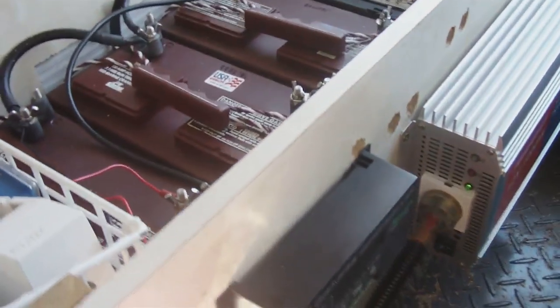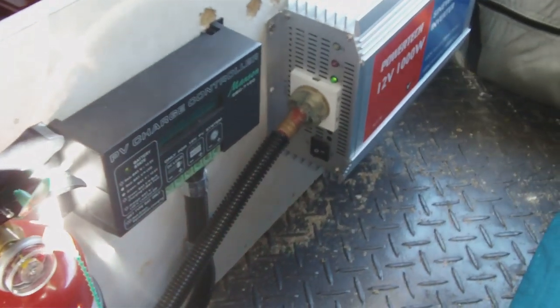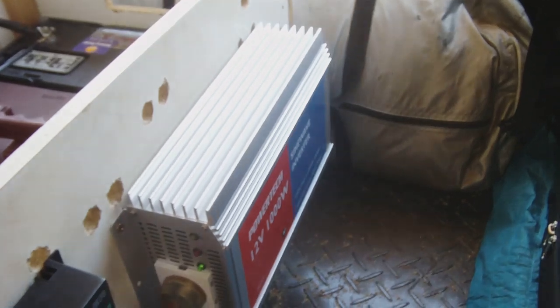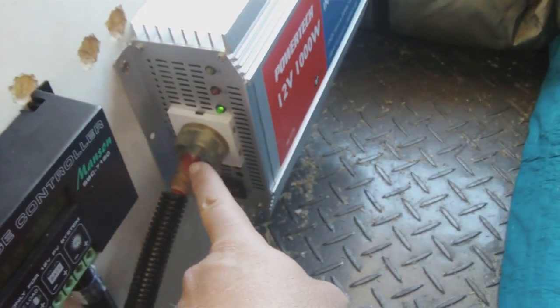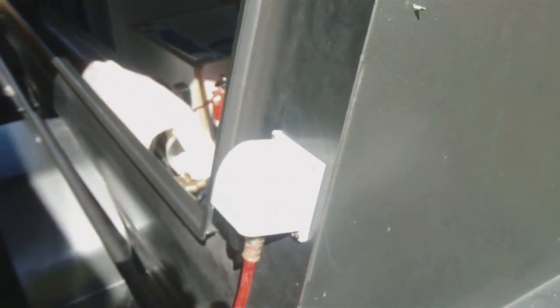The power is then drawn back through the DC load from the regulator to the inverter. The inverter converts the power from DC to AC, which then comes out here and goes to this power point on the outside of the trailer.